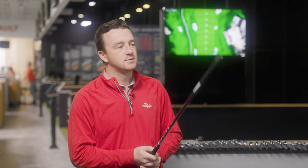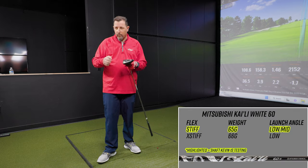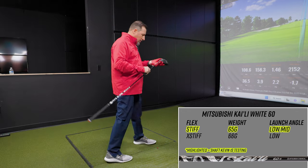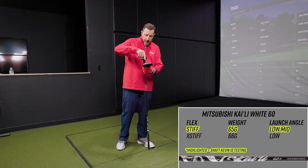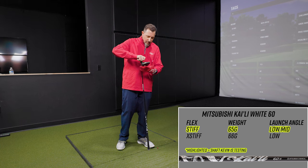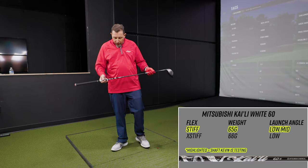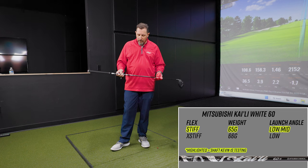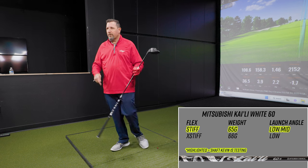Next up is the Kylie White from Mitsubishi — a new offering this year. Kevin has spent quite a bit of time with it already because pretty much every manufacturer has this shaft now, so he's working with it almost daily. There are a few shafts you'll see across the board — this one, the Hazardous, the new Hazardous Gen 4 Black — available for most companies, though not all offer every variant.